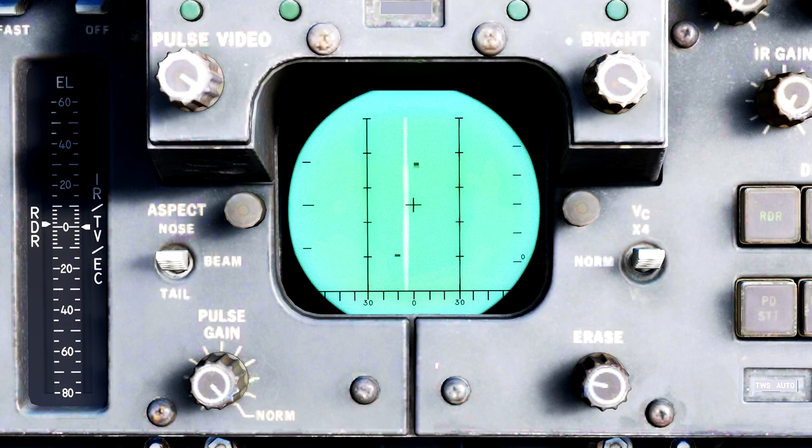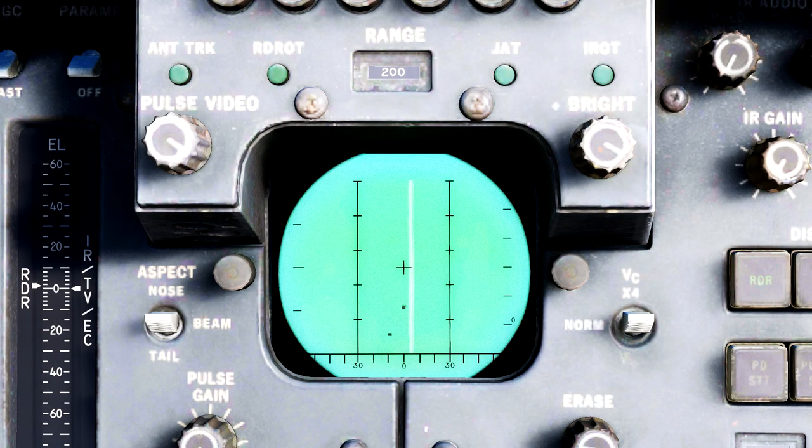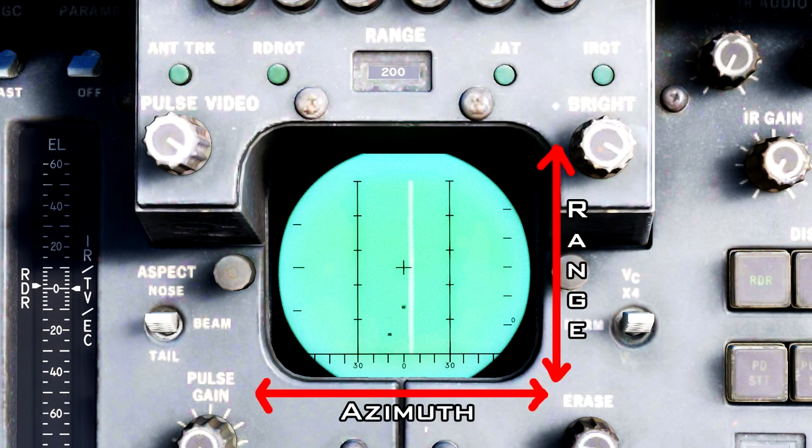Now, what if we were in pulse mode? In this case, the DDD will change to an azimuth versus range scale, which will be a top-down view of the space in front of your aircraft, and the symbology to be aware of changes.